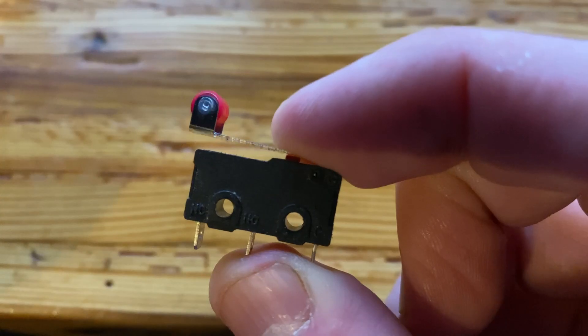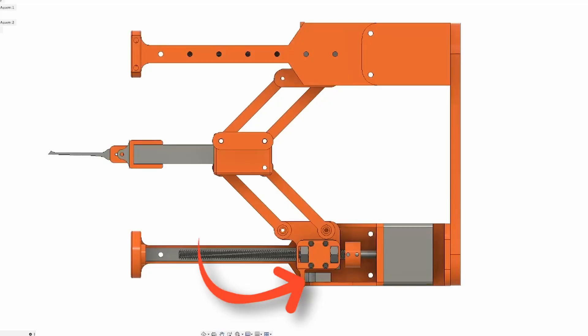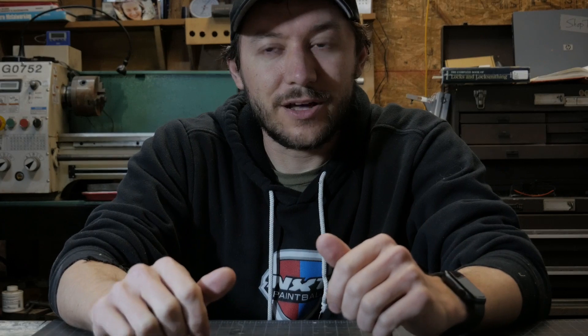Now it's time to add some micro switches. We're going to use these as homing switches, mounted here. Every time the robot boots up or we run the picking routine, it'll back up into that switch and trip it, and then we know where we're at and can start moving around inside the lock.